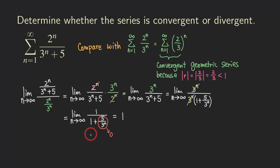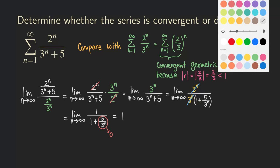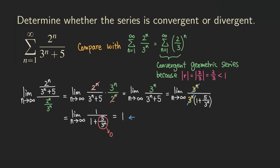Since the numerator approaches one and the denominator approaches one plus zero, the whole limit approaches one. Since this limit is a positive and finite number, both series converge or both series diverge. And since the green series is convergent because it's a geometric series, we can say that this series also converges.